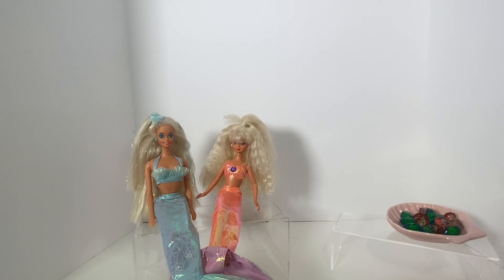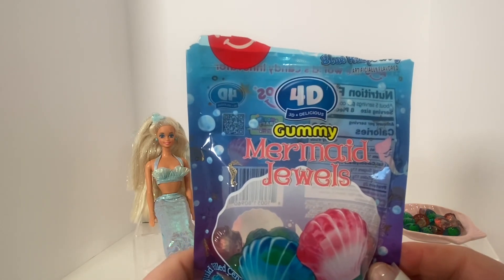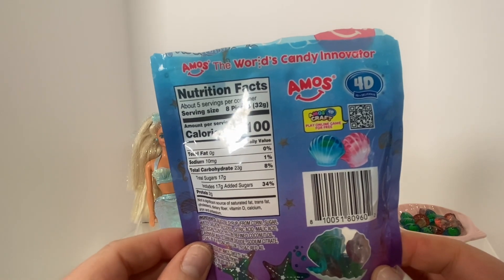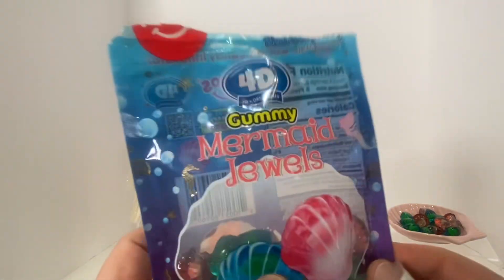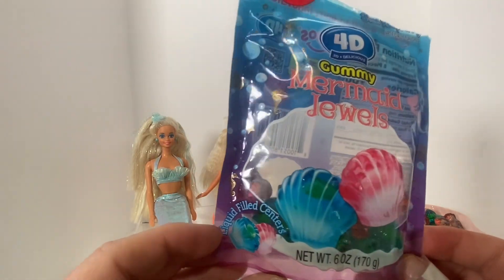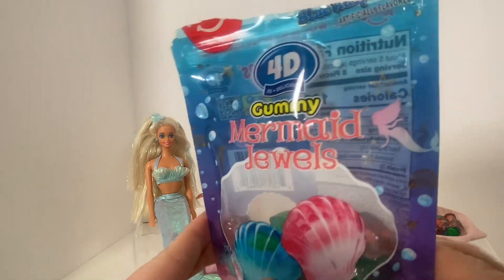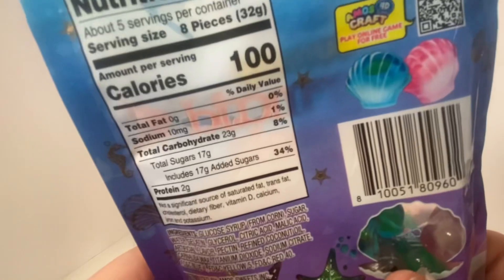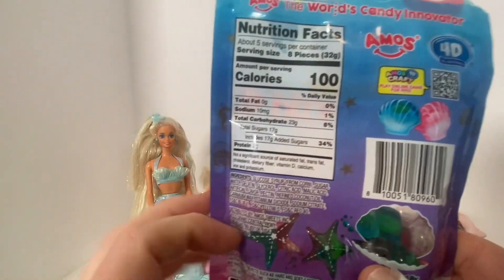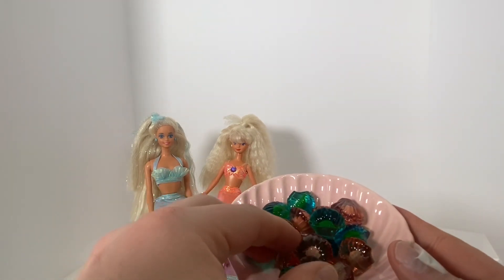Let's go over these really fun gummy snacks that my husband found at Target. They are called Mermaid Jewels, and they're 4D gummies by the company Amos. I love gummy candies, my husband loves gummy candies, and he saw these and thought they would be fun to go over on my channel. It says they have liquid-filled centers, and the packaging is very fun. I believe the flavors are blue raspberry and strawberry — the pink ones are strawberry, the blue ones are blue raspberry. I have them in a little seashell dish here.